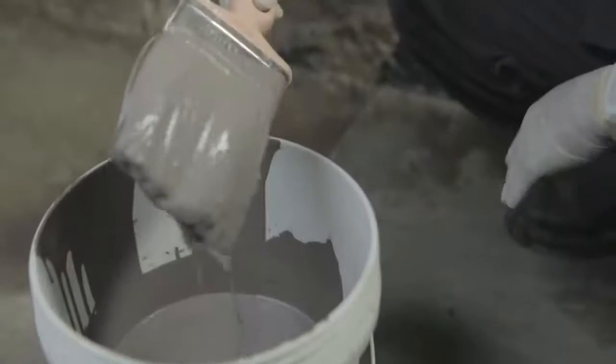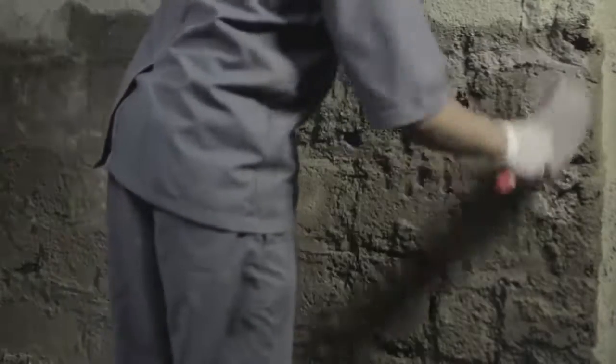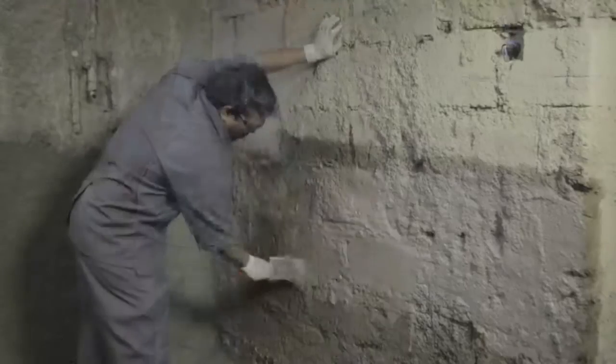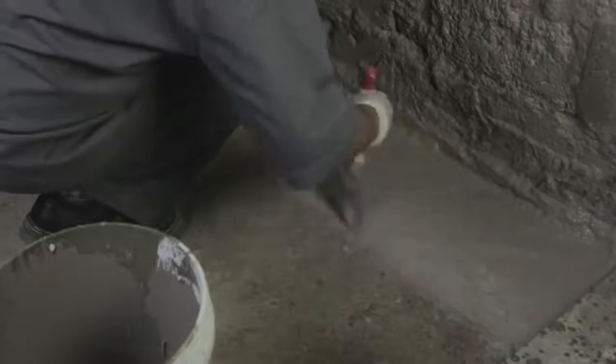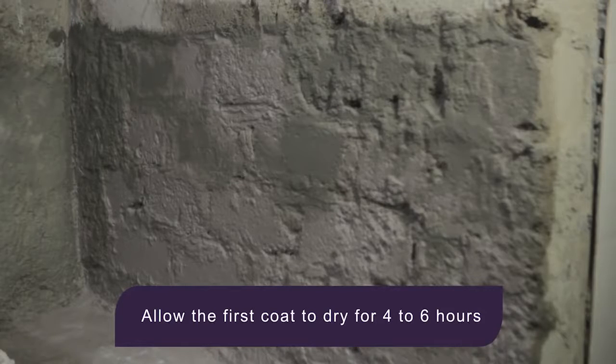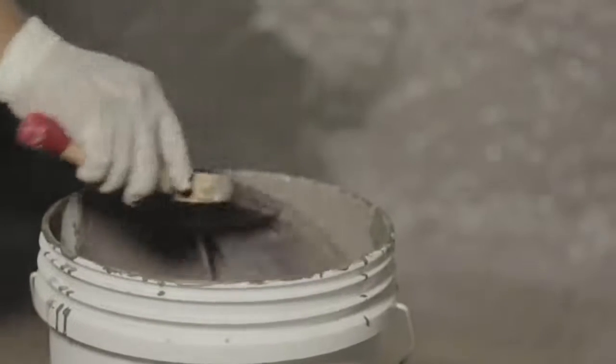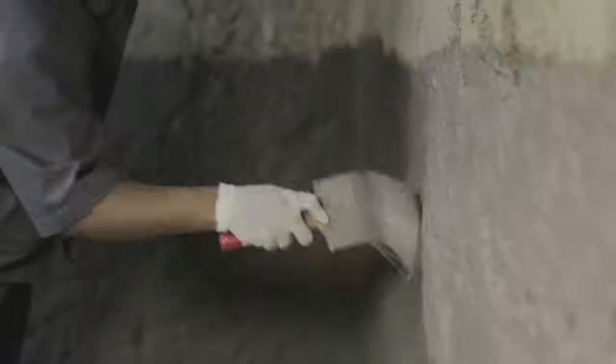SmartCare Damp Block 2K must first be mixed and prepared before application. Apply the prepared slurry using a brush over the SSD sunken slab. Allow the first coat to dry for 4 to 6 hours. Remember that drying depends on the ambient temperature. Once the first coat has dried, apply the second coat. For best results, the first and second coats must be applied in perpendicular directions.